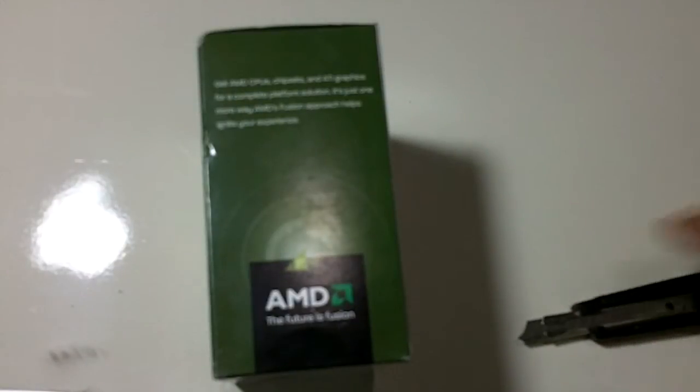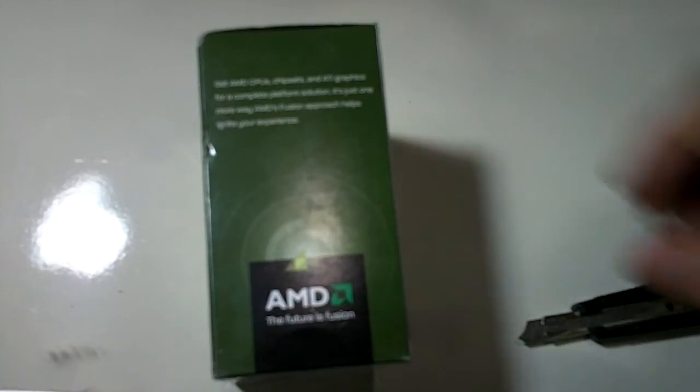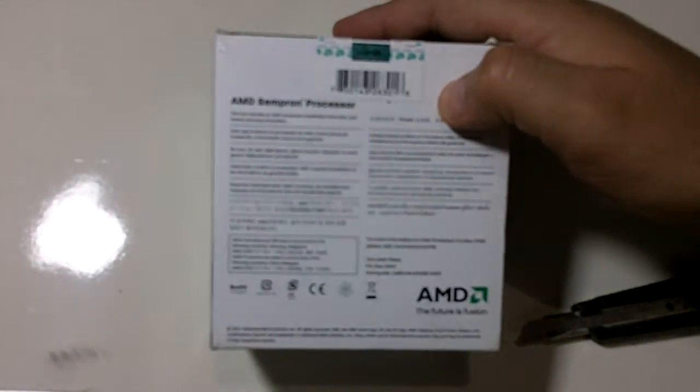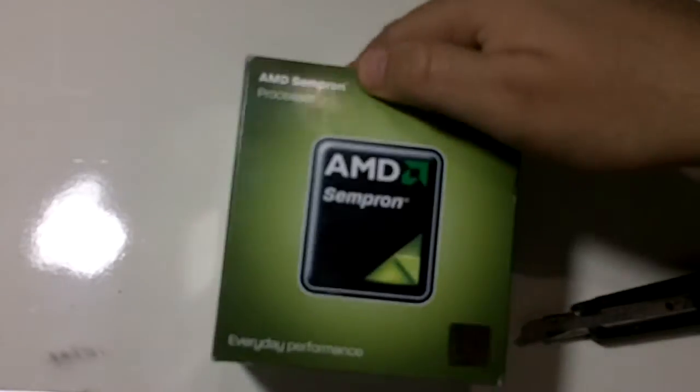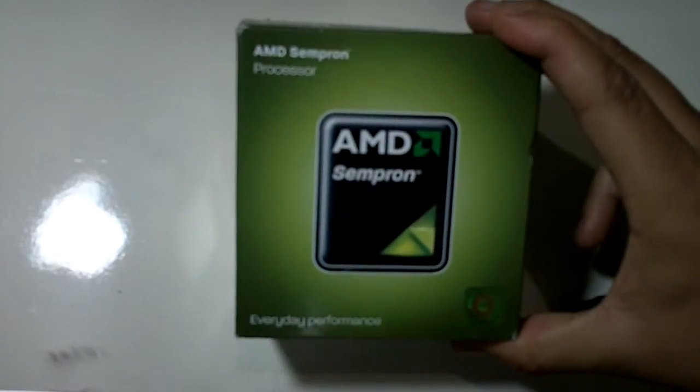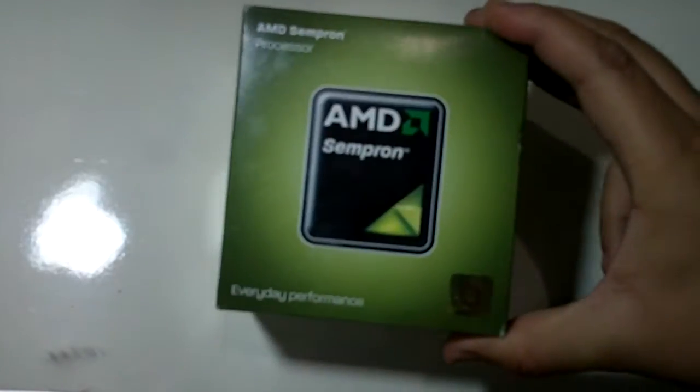I heard a lot about this processor — that you were able to unlock a second core that it has, because by the way this is a single core. I was pretty excited about trying that for myself. This is a very very cheap processor and I wanted to build a system around it.